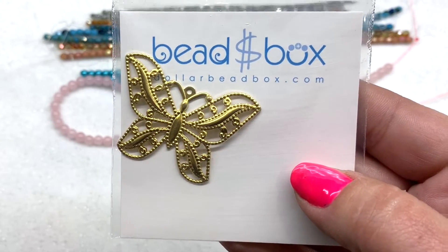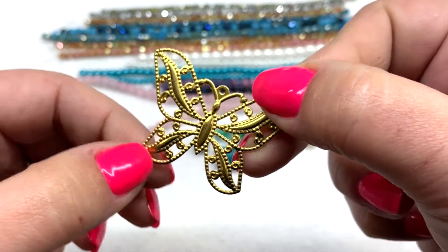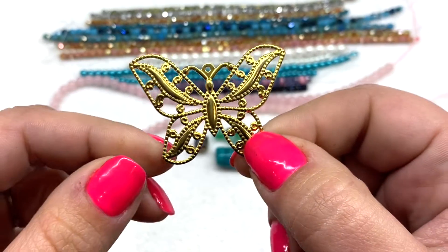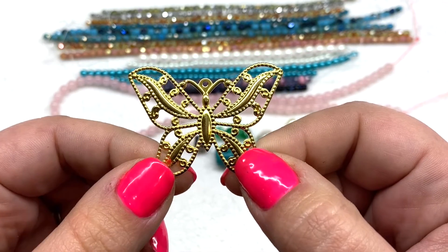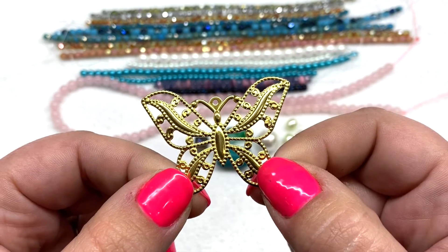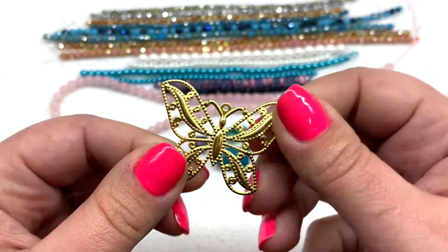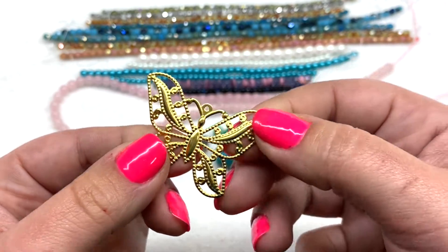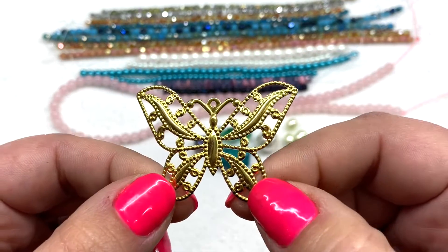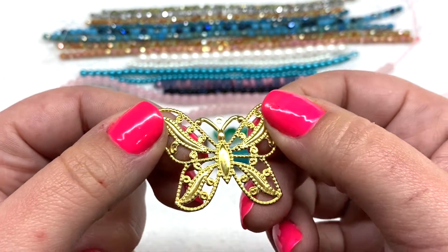Next up we have a focal component: a stamped butterfly made out of brass, 32 by 44 millimeters. I remember getting something very similar a couple years ago when I first started getting the Dollar Bead Box. There are all kinds of different openings on it — you can use it in a variety of projects, giving lots of opportunities for different types of beading and wire work. It would make a great focal pendant. It does feel a little thin but is overall decently sturdy.